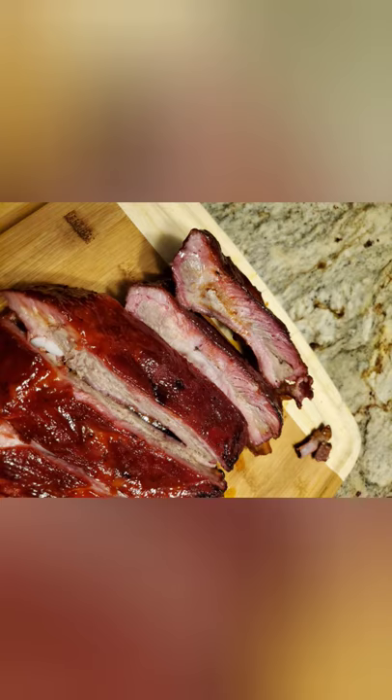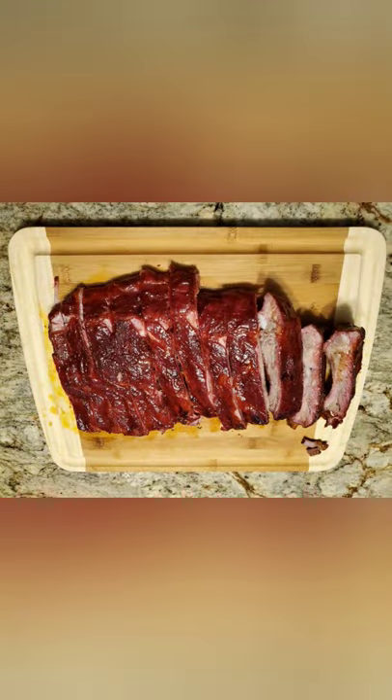This is the first time I bought a rack from Sam's, but they were large and really nice. Sliced into them, you can see a nice smoke ring and the juice is flowing — it was really, really good. Loved it. Sliced them all up and there's your finished product. Don't forget to like and subscribe.